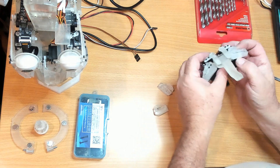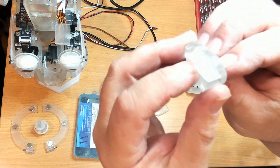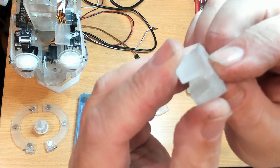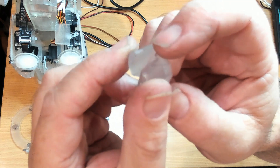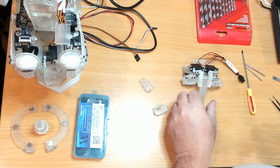When I printed these, I printed them flat on the bed and I've got some elephant's foot around the edges, and that's hitting on the central column of the nose support, so I'm going to have to clean those off.